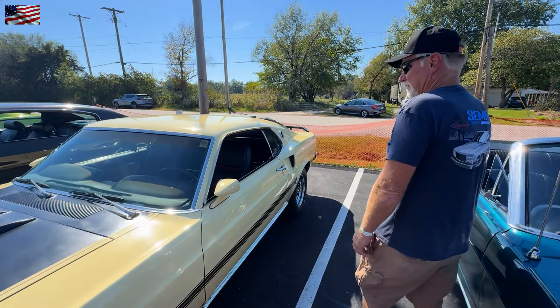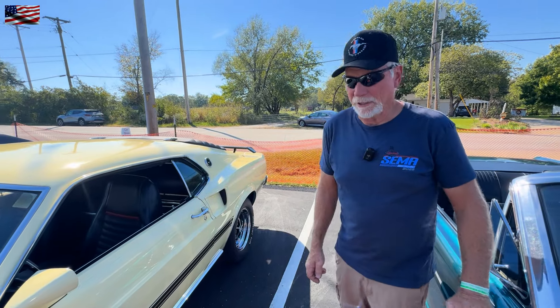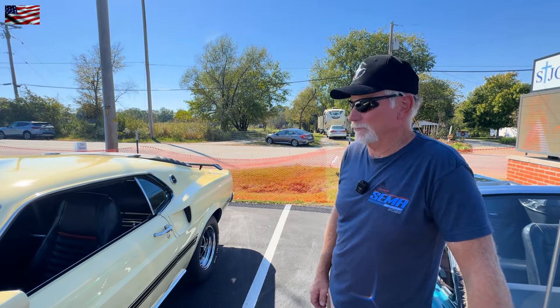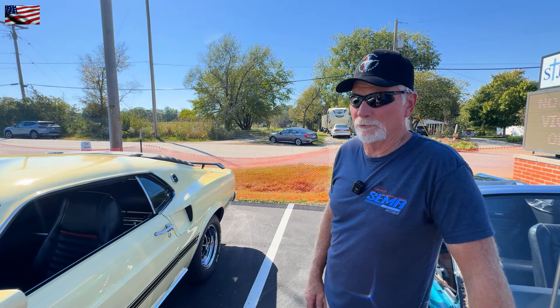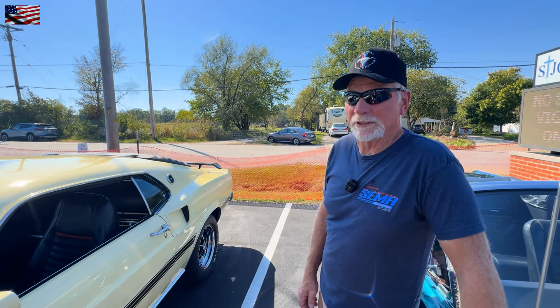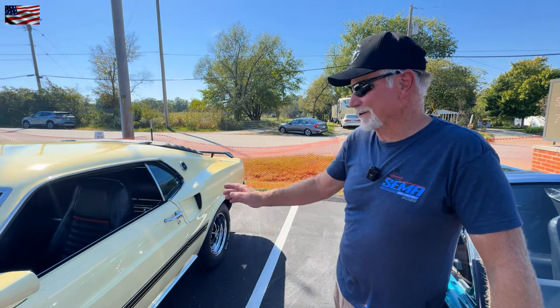How long have you had it? You said you bought it somewhat recently. Yeah, about three years ago. My first car when I was 16 years old was a 69 Mustang Mach 1 — an Acapulco Blue one with a 390 4-speed — and I sold it to get a boat. Boat's gone, and so's the car. So I got another one.